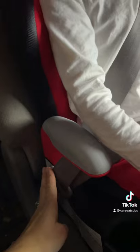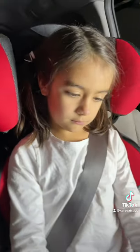Consult your manual or side stickers to ensure correct routing of the shoulder belt. Some seats require the shoulder belt over the armrest, some under. The child must remain correctly seated upright for the entire journey.